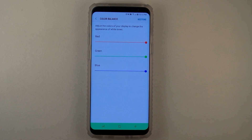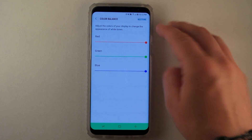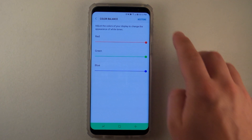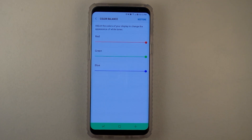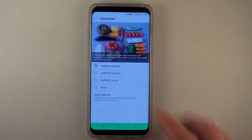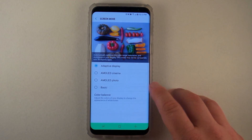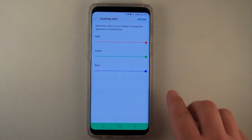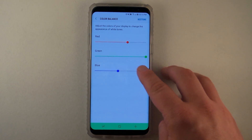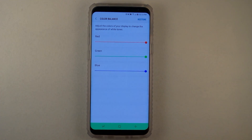This is where you'd be able to change it, pretty much just like a television, and you can also hit Restore to put it back to the normal default settings that came with the phone. Maybe the screen mode was changed to Cinema or Photo and it's looking a bit different, or somebody moved the sliders around. Try bringing down some of the reds or adjusting the blues to completely get rid of any tint you may have.